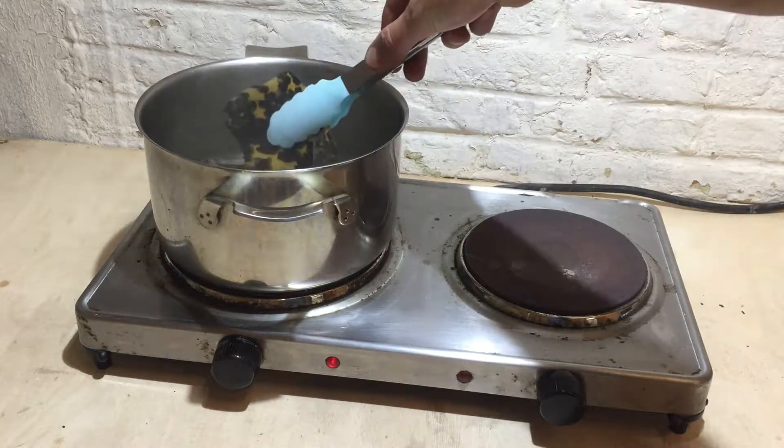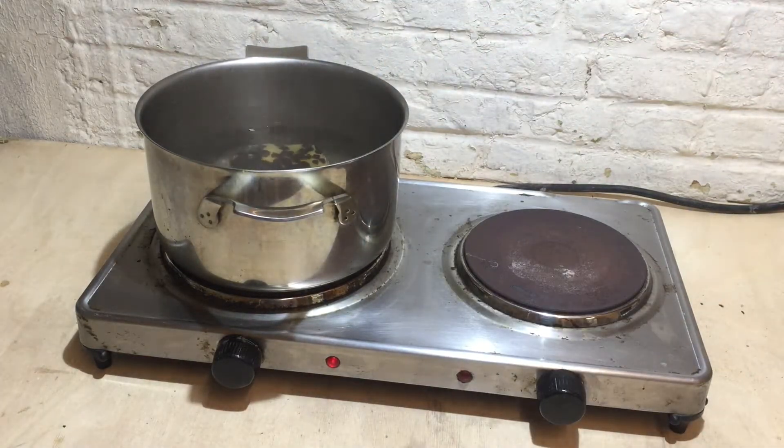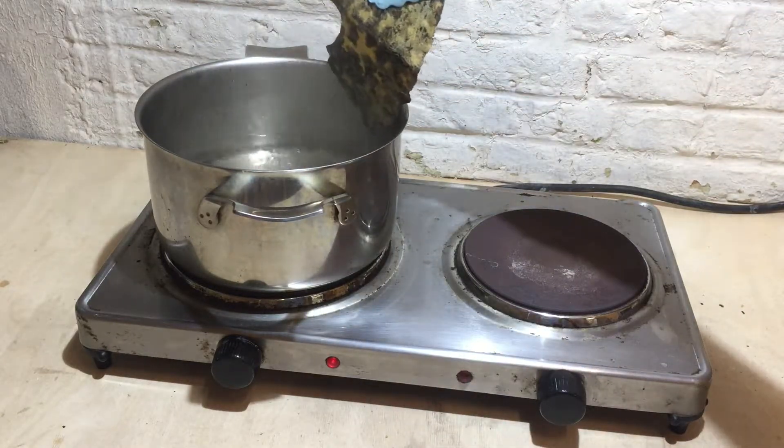That all said, the process itself is really quite simple. It's just a matter of boiling the shell, waiting till it's soft and supple enough, and then pressing it between two plates of some kind. You'll see later on in the video that I made a kind of flower press type device from some concrete plywood.